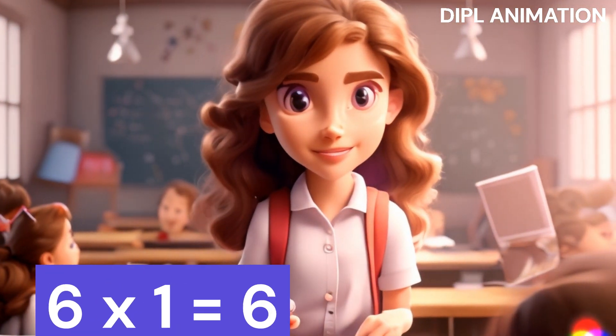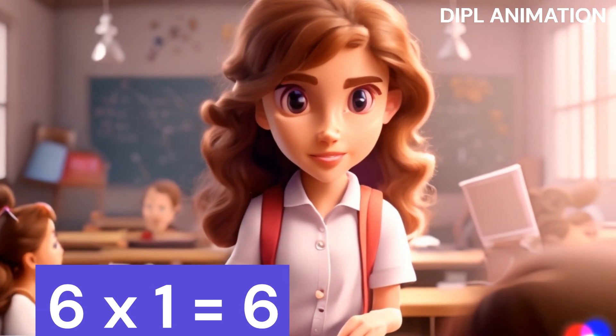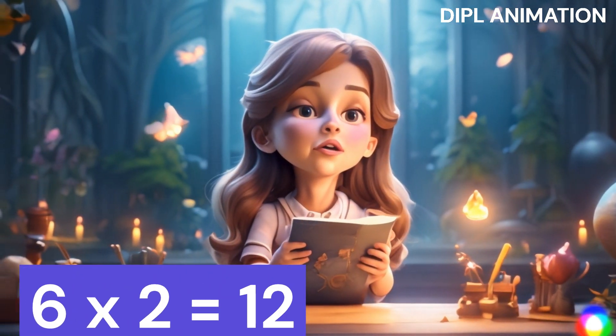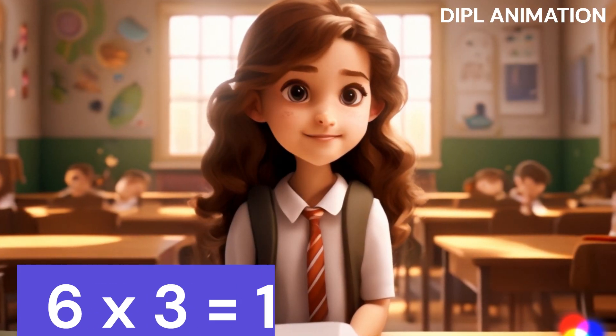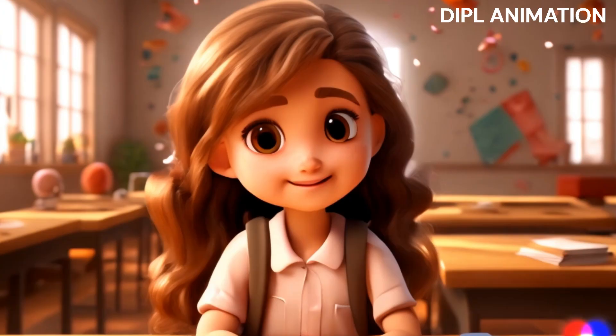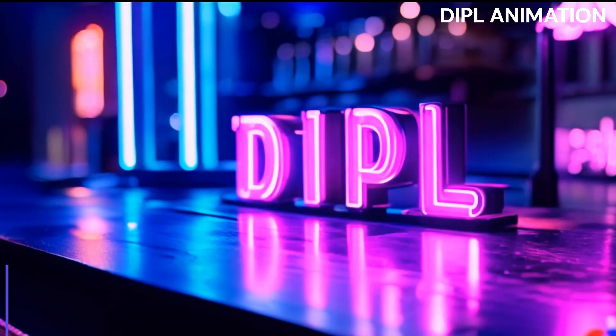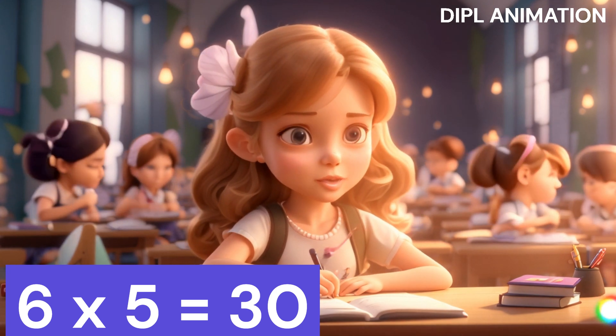1 x 6 is 6, 2 x 6 is 12, 3 x 6 is 18, 4 x 6 is 24, 5 x 6 is 30.